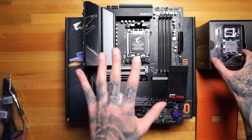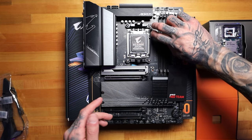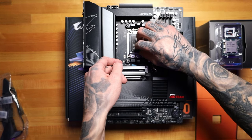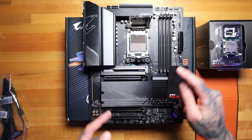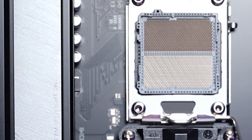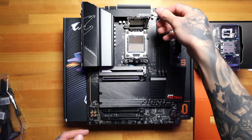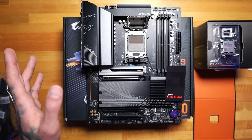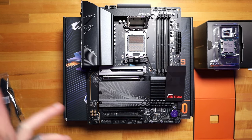What we're going to do first is we want to lift this up. Look at those beautiful pins right there — very delicate pins. I suggest leaving the top cover on and it will pop off on its own once you install the CPU. You don't want to damage any of those pins because if you do, your motherboard is toast.